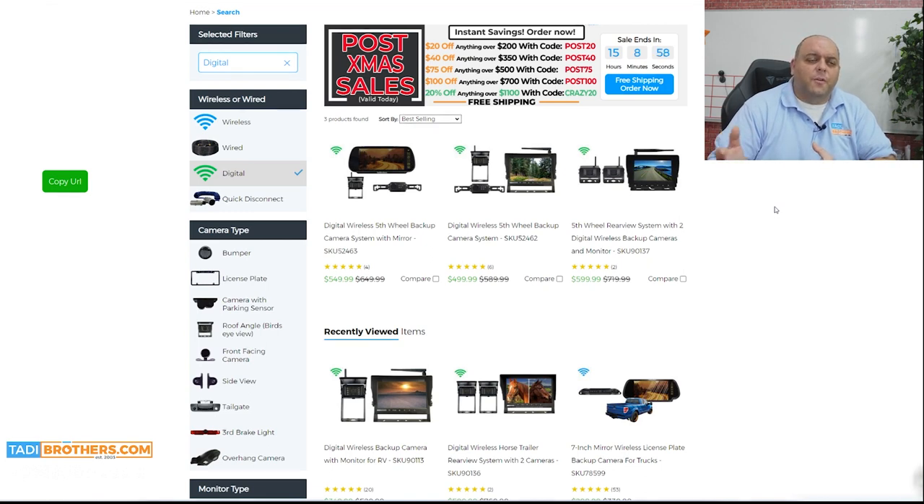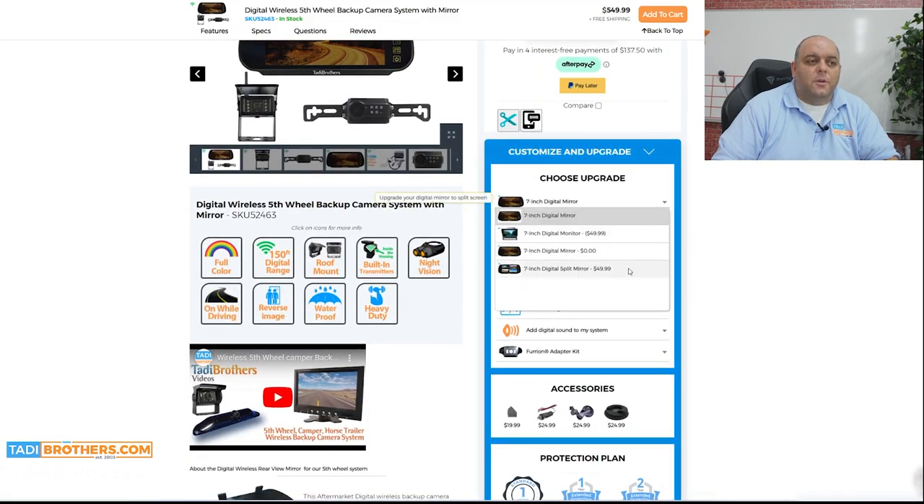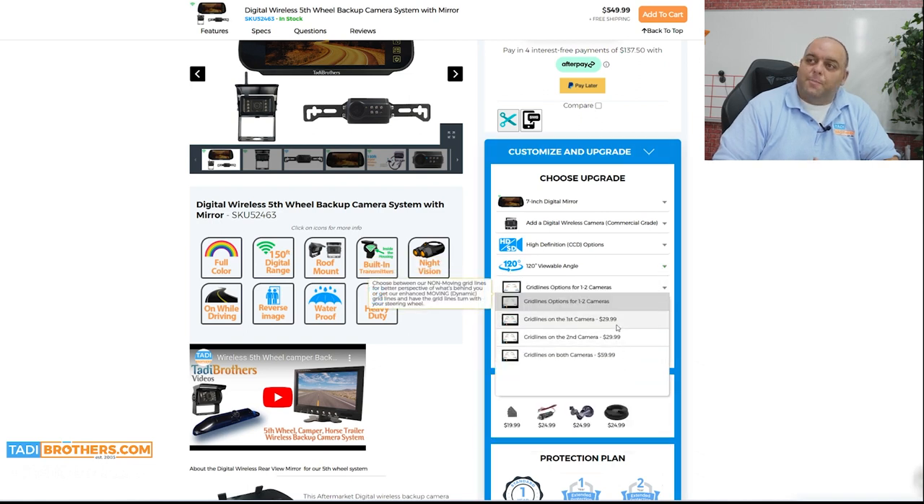We have horse trailer systems that are pre-configured like that as well, but today we're just going to go over this. All these systems have a 150-foot range, the cameras are 120-degree viewable angle, and all the upgrades that you've come to like with our systems are available. You can mix and match the monitors, add audio to hear what's going on behind you, change the viewable angle, or add grid lines — a popular feature that helps give perspective when going in reverse, which comes in handy when you're hitching.